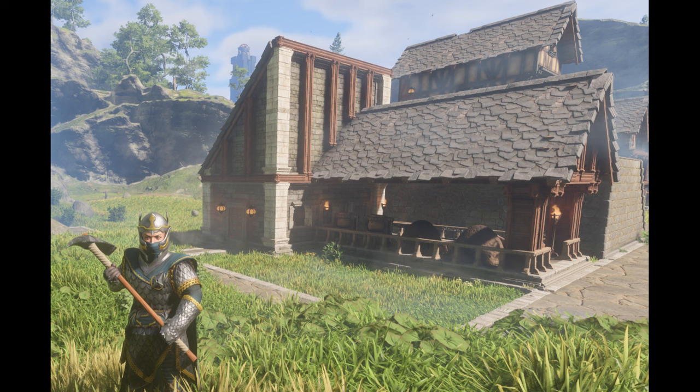Hello and welcome back to Dizzy Plays 215 Gaming Channel. Today we are going to do a step-by-step guide on the blacksmith workshop build.